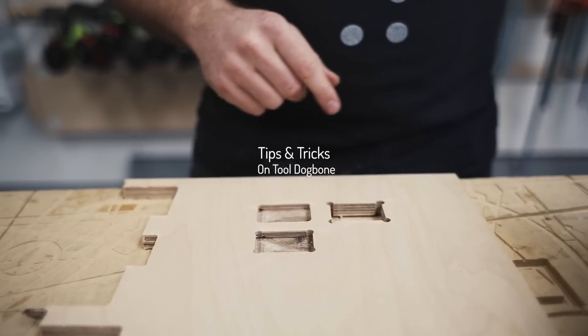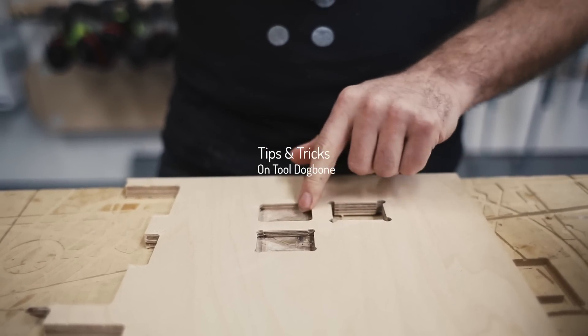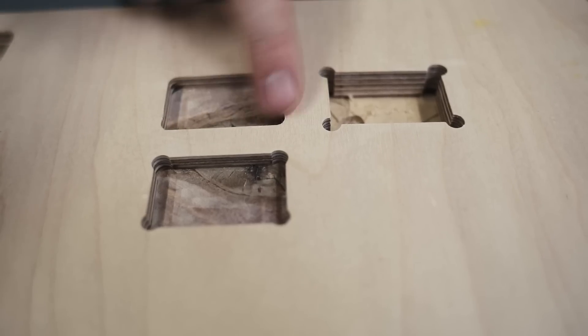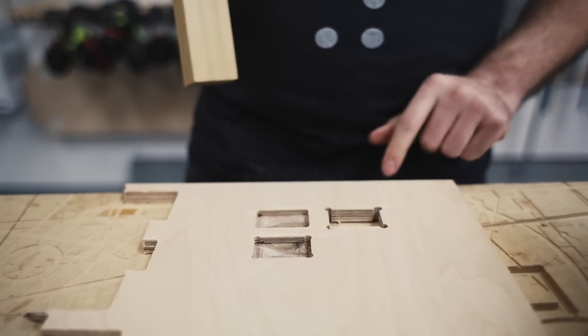Here's a quick tip and trick. We're looking at dog bones on site. This is what a rectangle cut-on tool would get you with the standard shapes. Obviously we can't fit in there.